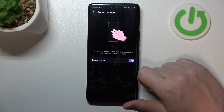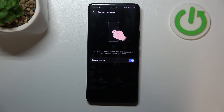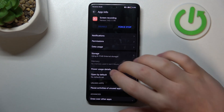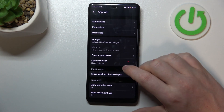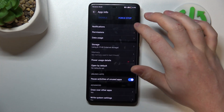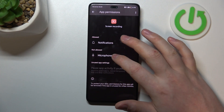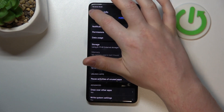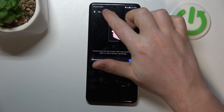Next is Record Screen. Use your two knuckles and knock onto the screen to start recording. You'll need to grant all permissions — including microphone — which is common on Honor and Huawei devices. Allow microphone only when using the app, go back, and here's the screen recording.